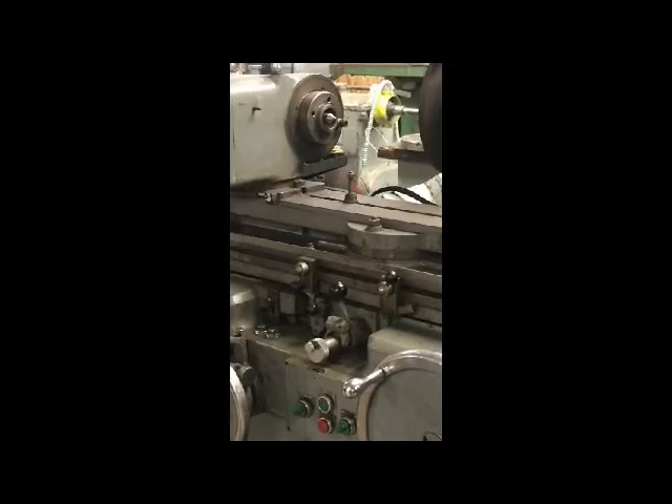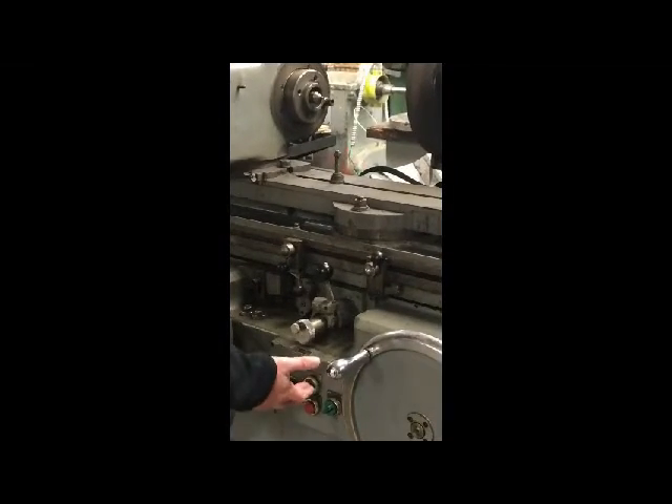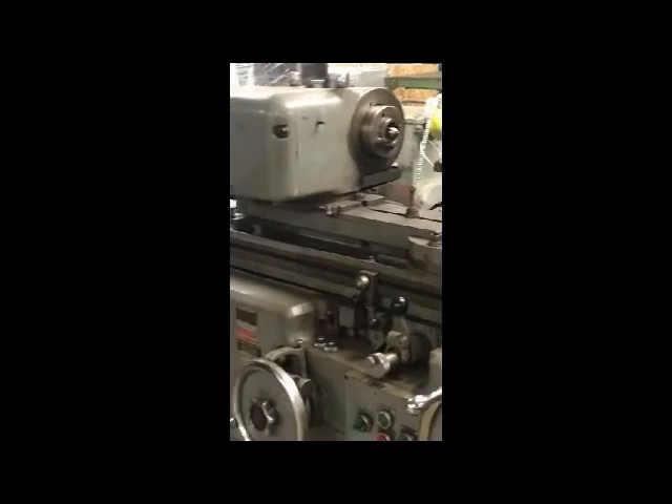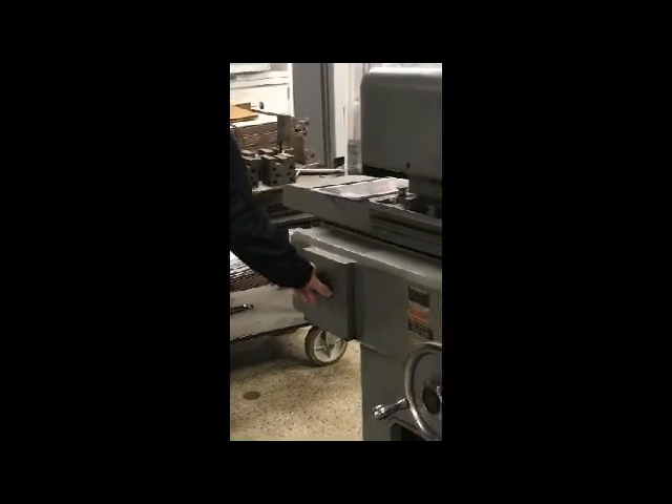Bar back out? Yeah. I'm going to have to turn my hand pad on. Engage and woodshed speed dial, right here.